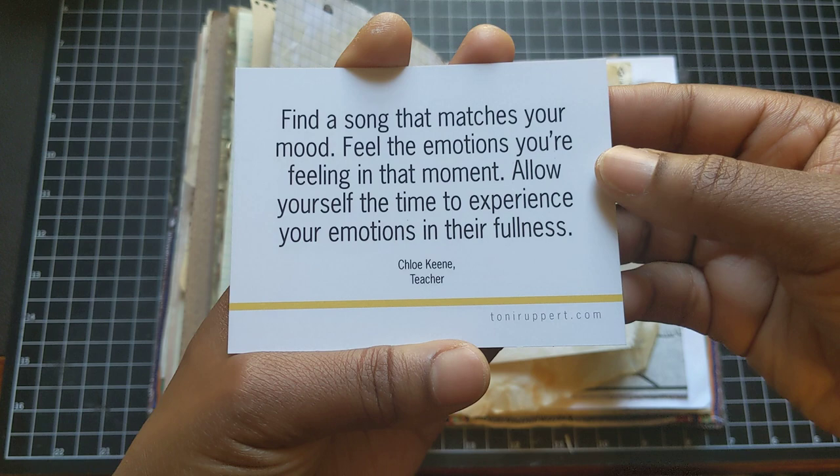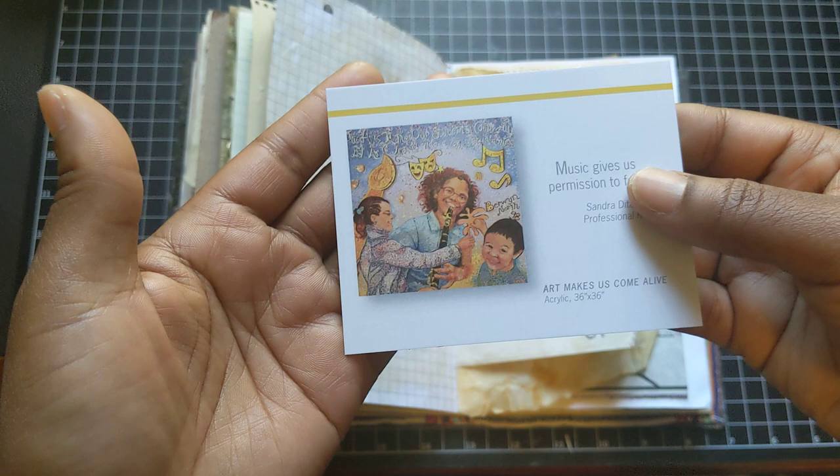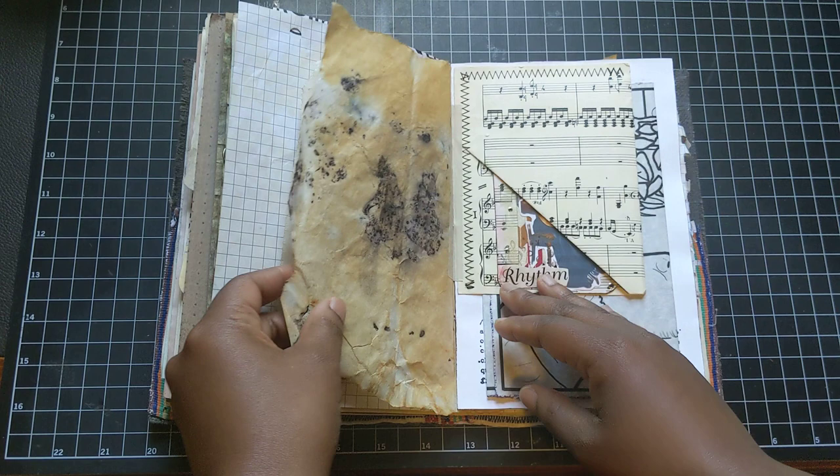And the sentiment here is 'music gives us permission to feel.' Love that. And then it has a journaling prompt: 'Find a song that matches your mood. Feel the emotions you're feeling in that moment. Allow yourself the time to experience your emotions in their fullness.' And if you're in the Chicago area, Antonia Rupert's artwork is being displayed at the downtown library — at the Harold Washington Library. So definitely check it out.